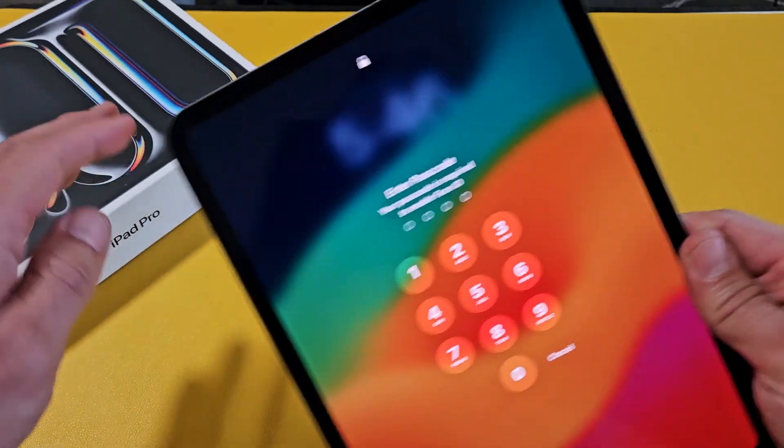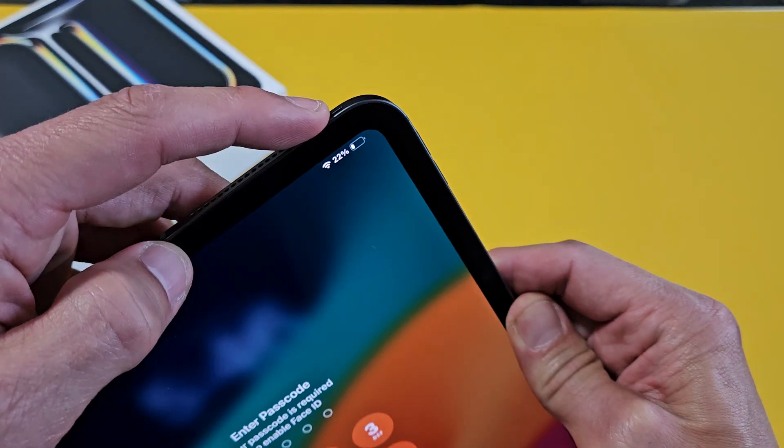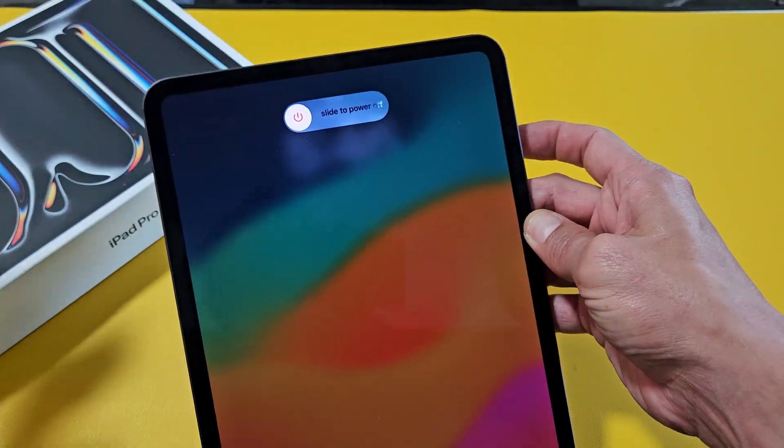Another way to turn it off is using two buttons — the Power Button as well as the Volume Up. Press both at the same time and hold it, and the Power Off menu appears.